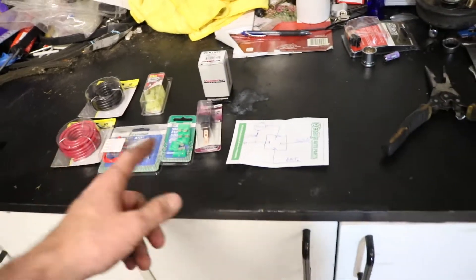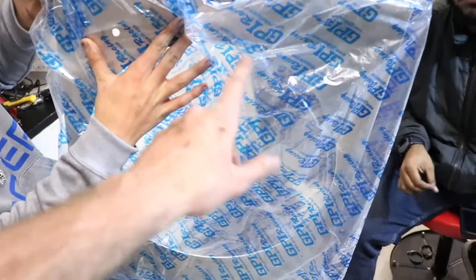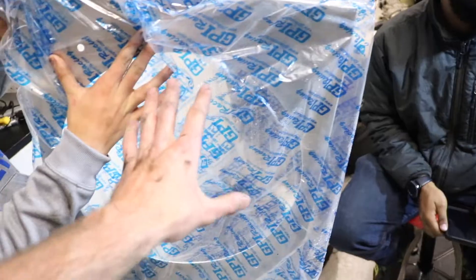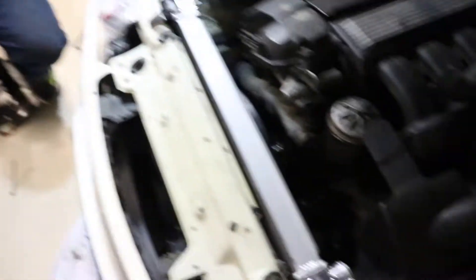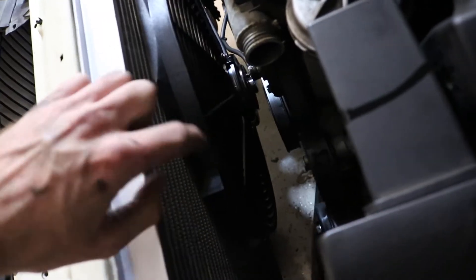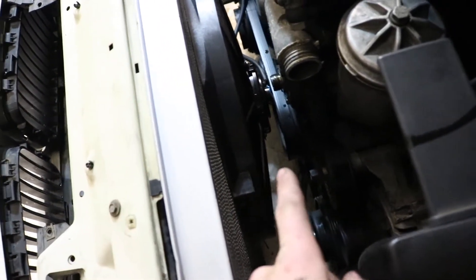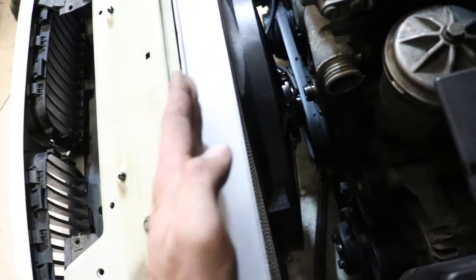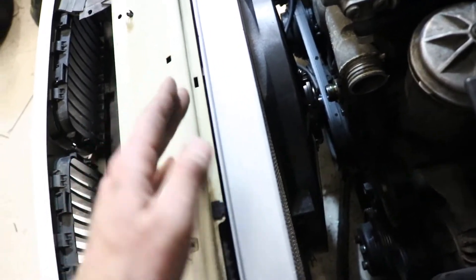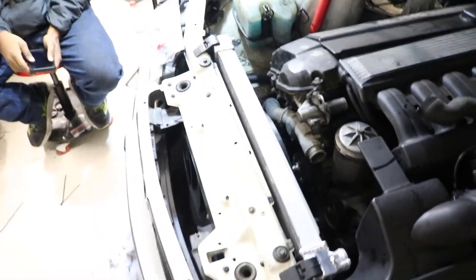I'm going to go ahead and start laying some stuff out, cutting it, splicing it together. Got the fan and radiator all mocked up in here. The shroud that it came with was a little bit off, so we just bypassed it for this drift car application and ended up zip tying the fan to the radiator. We took a zip tie, ran it through, and took another zip tie and ran it up against the radiator on this side and snipped it off. It holds it pretty well — this is the setup I'm running on mine and it hasn't fallen off yet.